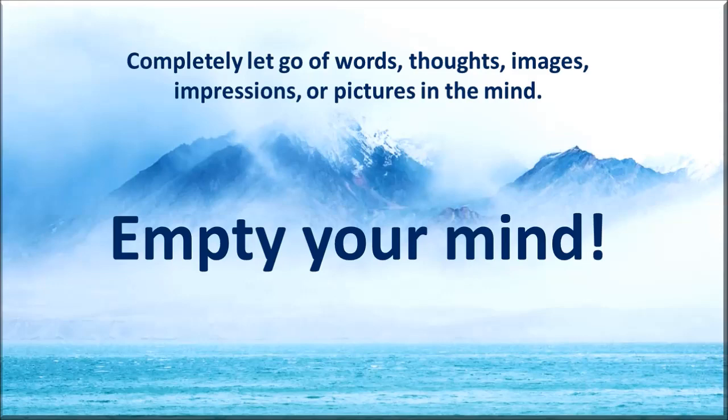Bring attention to your forehead, to the right side of your face, left side of your face. Attention to your throat.